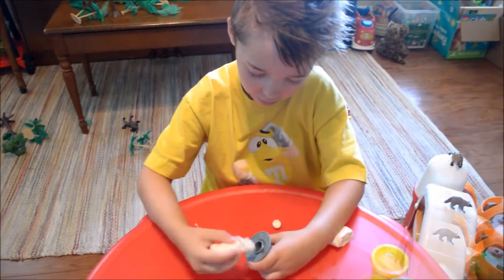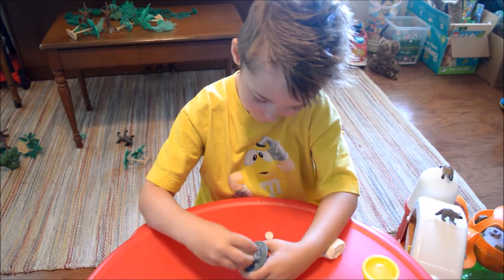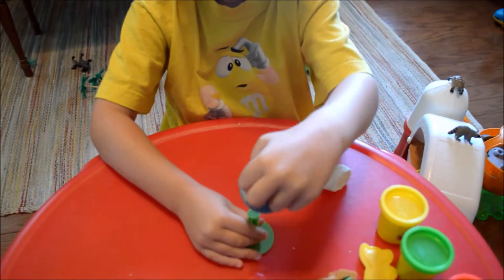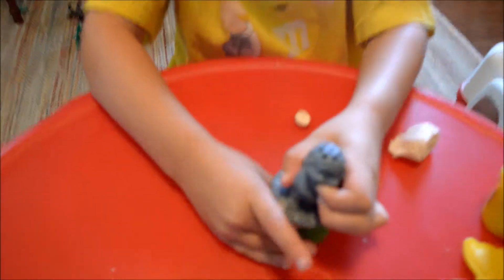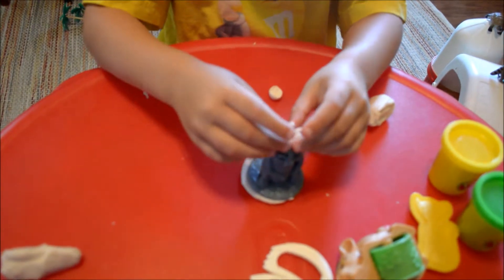Okay, this time instead of putting it around the base, we're just going to put it in the hole. Let's see how it goes. There — excellent! Can it fit in the base? Okay, here it goes. Oh, he's got hair! So much hair!